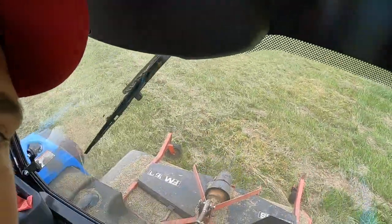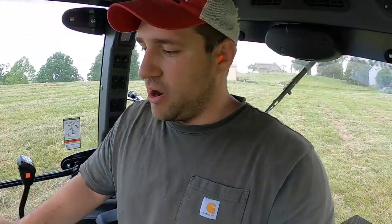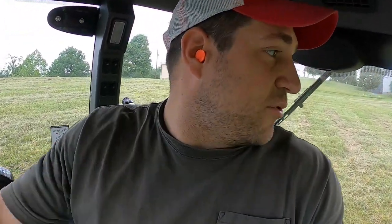Hey everybody, welcome back to the testing of the MT-232. This morning I'm out here on my field across the road and I've got a 6-foot finishing mower on. We're just mowing this field again — we're up to almost 76 hours on the tractor now, just trying to put some more good hard hours on it and get up to 100.